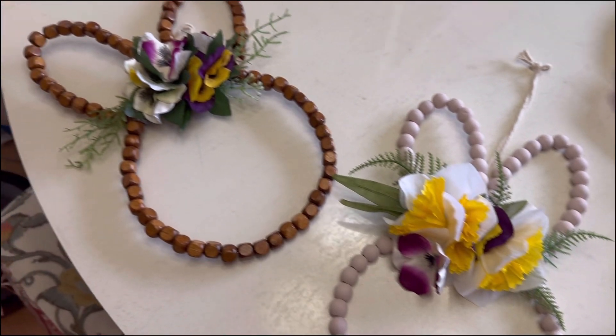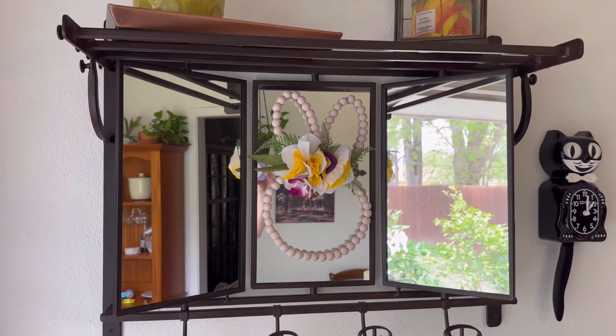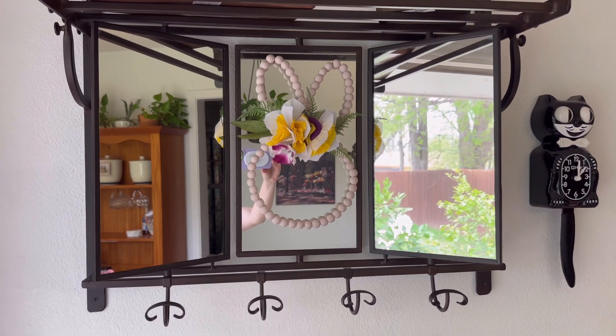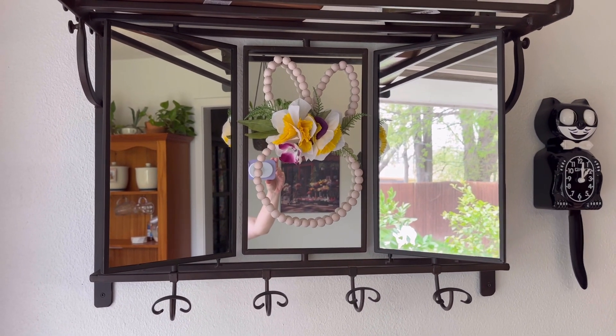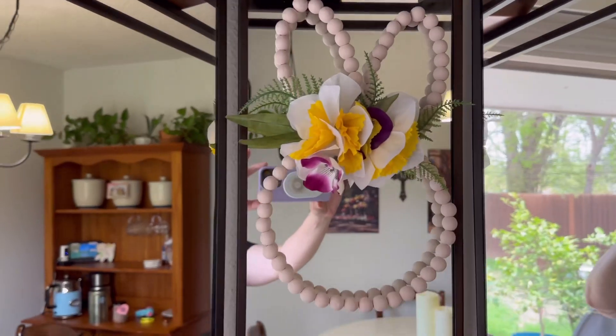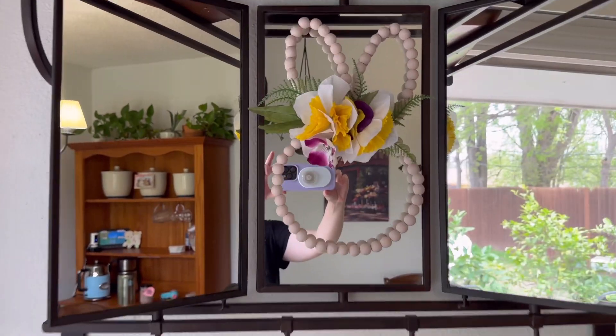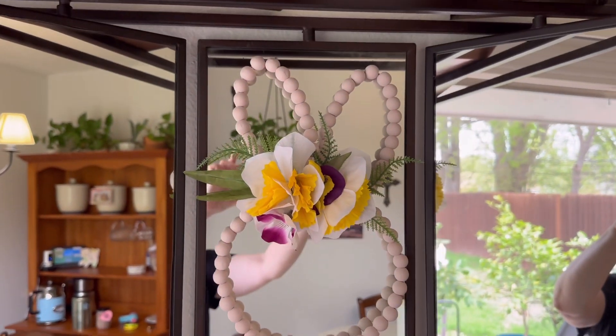I hope that you enjoyed today's craft idea, and I hope that I was able to inspire someone. Thank you so much everyone for stopping by — I really appreciate it. I hope you all have a wonderful day. If you enjoy this content, please consider subscribing. Thank you so much everyone, I'll talk to you soon. Bye-bye.